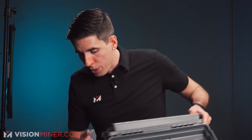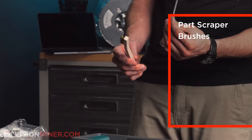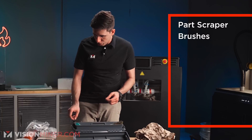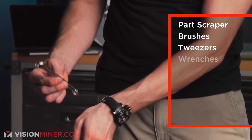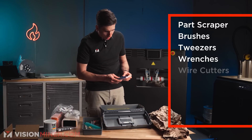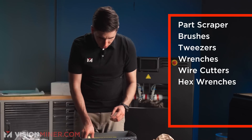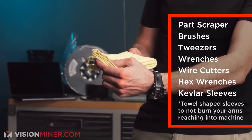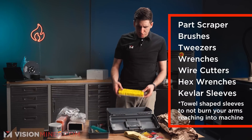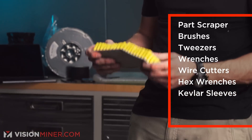We've got the operator tool kit: a part scraper, a nice brush for nozzles, another cleaning brush, a brush for applying amp-pulmer adhesive on the build plate, manual pumps and tweezers, a couple spanner wrenches, a nice pair of wire cutters, ball and hex wrenches, a Kevlar towel — which is awesome — and a flexible brush that breaks into pieces.